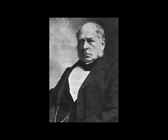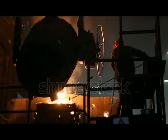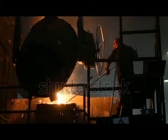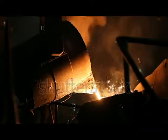The Bessemer Process was invented by Henry Bessemer in 1856. It was the first inexpensive industrial process for the mass production of steel from molten pig iron, prior to the open hearth furnace.